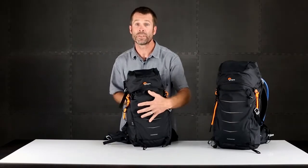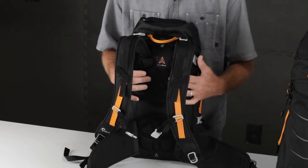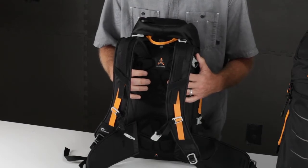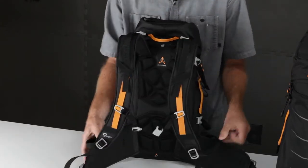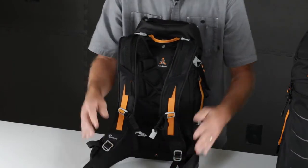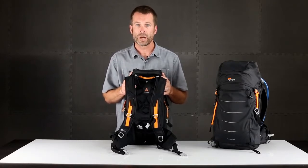The active zone suspension system is essentially a combination of a frame sheet for structure, strategically placed molded EVA pads to give you maximum comfort and airflow, and then adjustable shoulder straps with a sternum strap and also hip fins with an adjustable waist belt. The combination of all that gives you a great fit and maximum comfort.